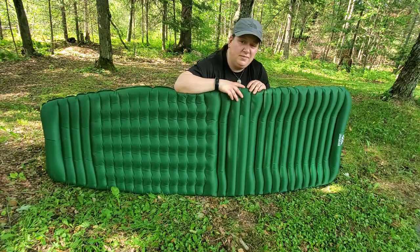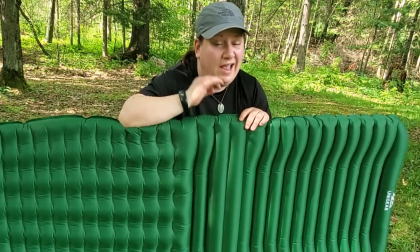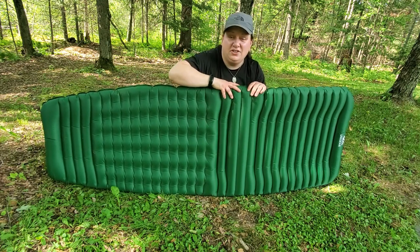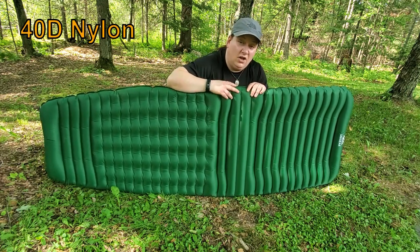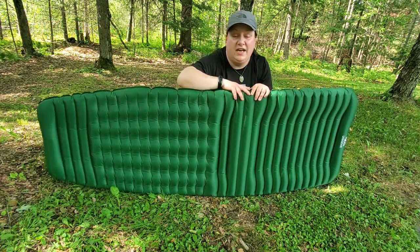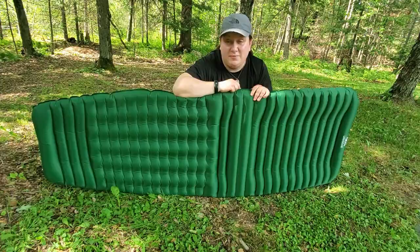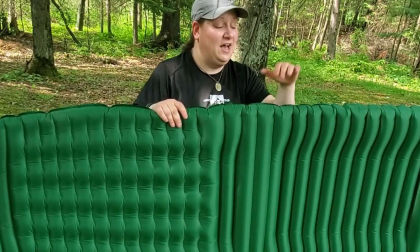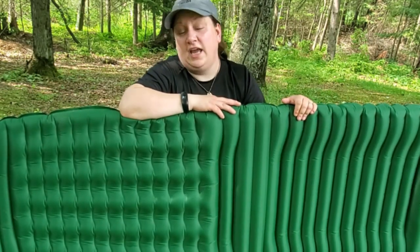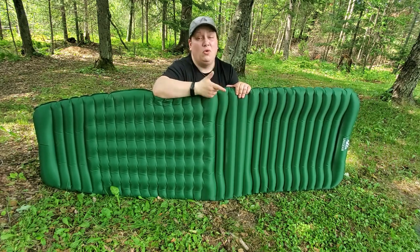In terms of durability, this mat is fantastic. I've only used it a handful of times so far and there have been no leaks — it's performed really well. The material on the exterior is made out of 40D nylon, so it's extremely resistant to puncture and abrasion. I just laid it down on the ground and I'm not worried about it at all — this mat can take some abuse. In terms of performance, I've tested it out a few times and it has held throughout the night without leaking air, keeping me comfortable whether I'm sleeping on my back or my side.